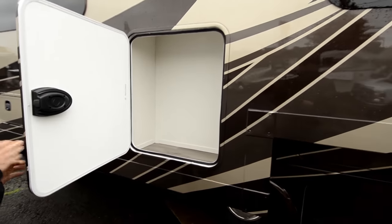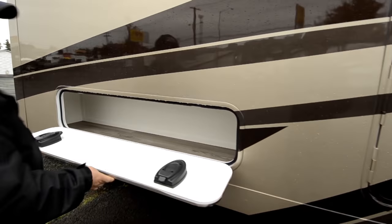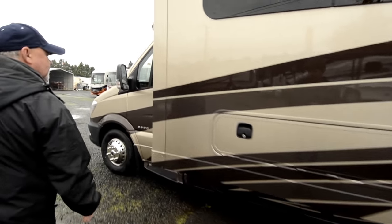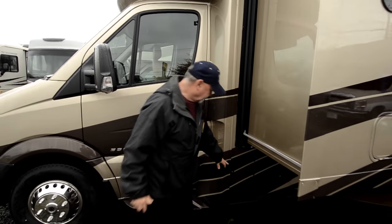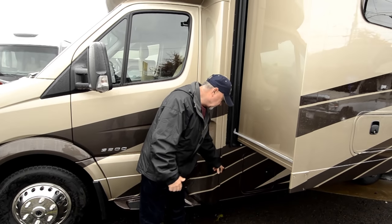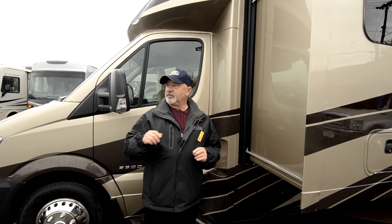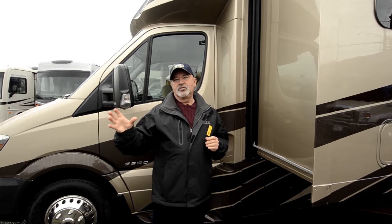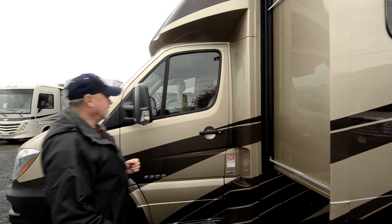There's more storage around the coach that really utilizes the space well. Coming back around to the front, this one does have side view cameras — a backup monitor on the back and also side view cameras, which adds to safety when you're going down the road. If you're going to change lanes and hit that turn signal, the display will show what's going on down that side of the coach, helping eliminate some of the blind spots. It's a nice safety feature.